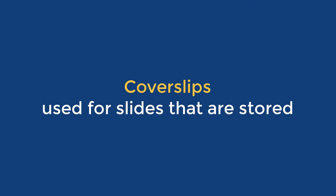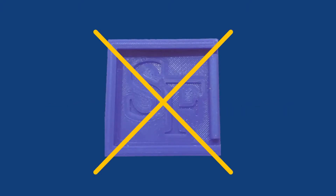Note that we normally do not use cover slips to prepare a bacterial smear unless we want to save the slide for later use. In our class you will therefore not use cover slips.